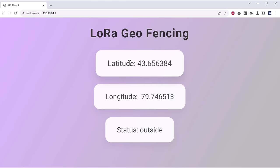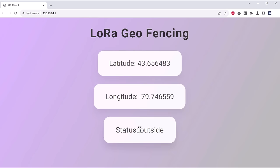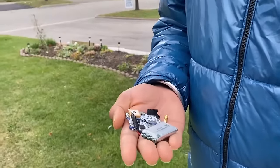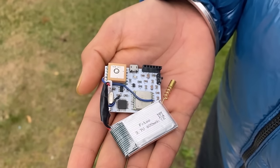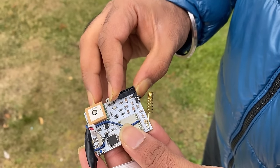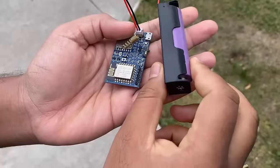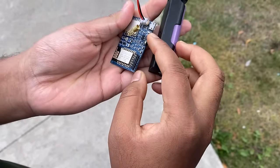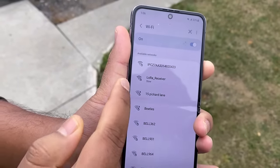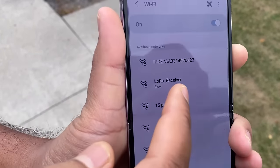Here is the web page displayed — it looks beautiful and very convincing. Now the hardware is communicating, so we can take the device for outdoor testing. To test outdoors, I called my friend. My friend has the transmitter with him and will move through the boundary. First, power the transmitter using the switch. On the other side, the receiver can be kept at home. Power on the receiver as well, and open your phone's Wi-Fi — here you can see the access point called LoRa Receiver. Connect to it.